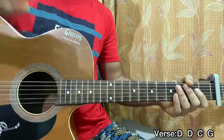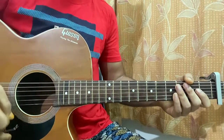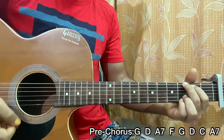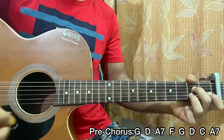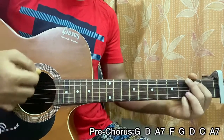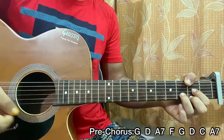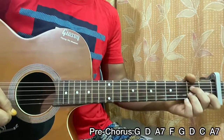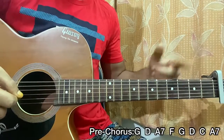Repeat that a couple of times for the verse — it goes the exact same way for the second verse too. Now for the pre-chorus: G major one strum, D major one strum, then A7 for one bar, F major for one bar, G for half a bar, D, C, A7. That's how the pre-chorus goes — two lines of chords, eight chords in total.